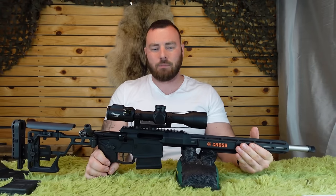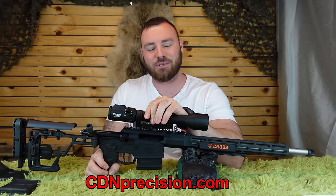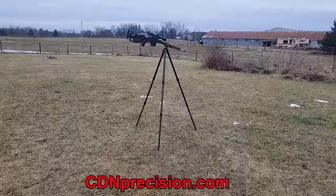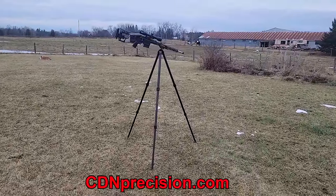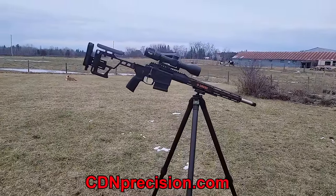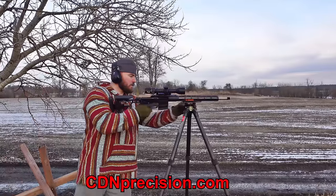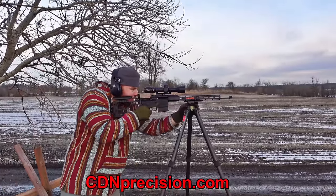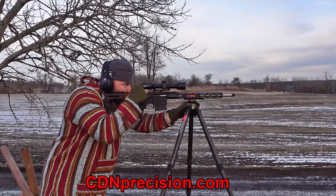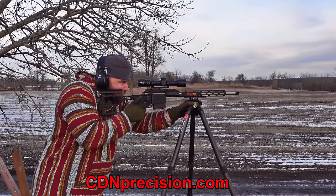The sponsor for this video is CDNPrecision.com, which is my website. If you're looking for hunting carbon fiber tripods, the T2830 is probably my best recommendation — they're extremely lightweight. If you need something a little bit beefier, maybe for spotting too, check out the T3240 CSL by Sunway Photo at CDNPrecision.com, and you can support the channel that way.